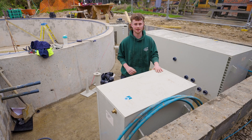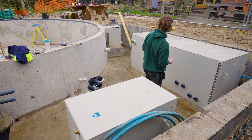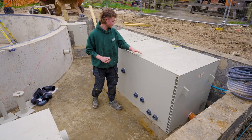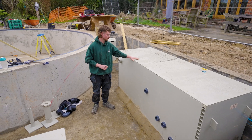This unit here is for filtering the mains water. As we go around we have this slightly larger unit here — this is a three-in-one. So we have where we house our pumps in the first bay, phosphate removal in the second, and then the biological filtration takes place in this one.